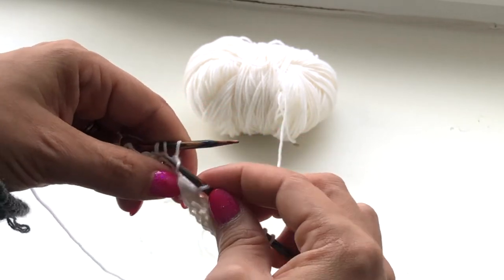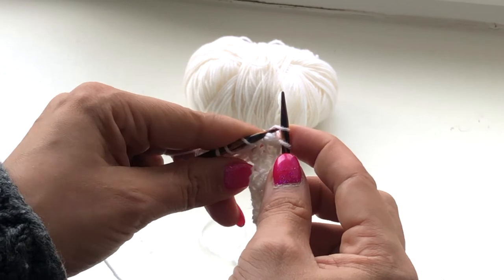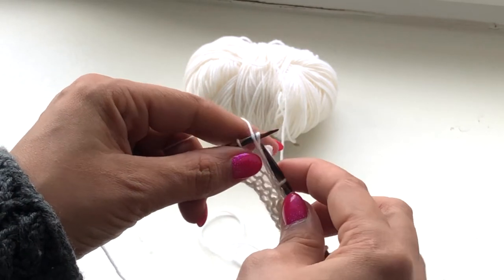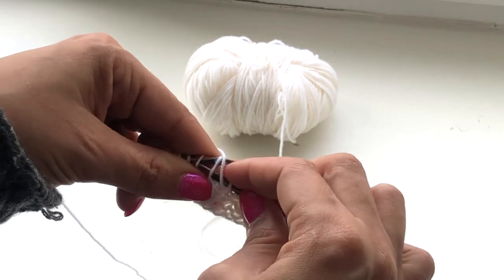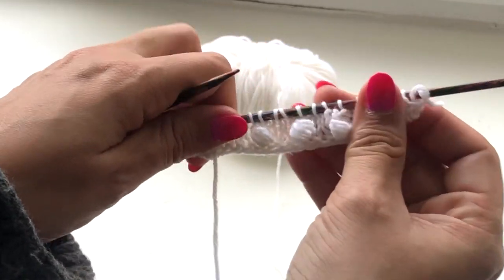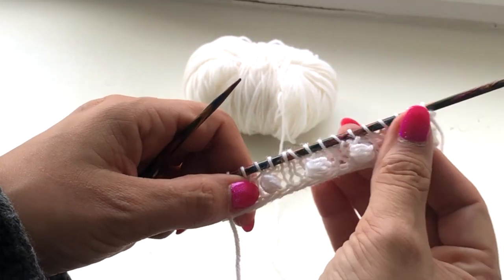And again: slip, make one, put the nub back and work them together. This will give you those extra fluffy nub stitches.